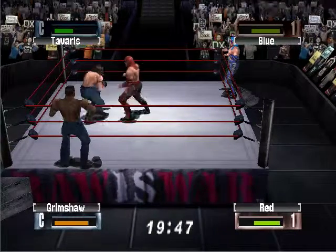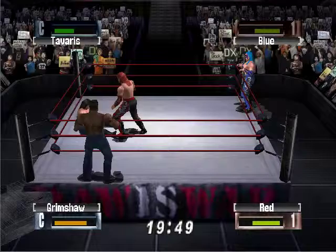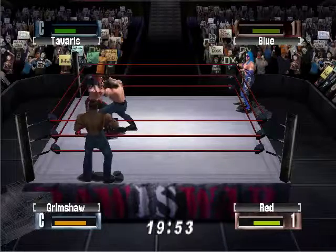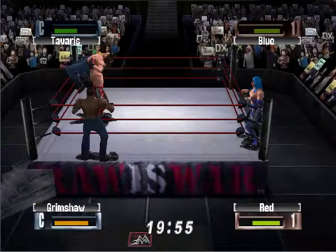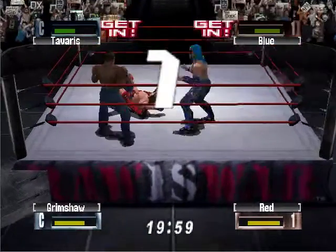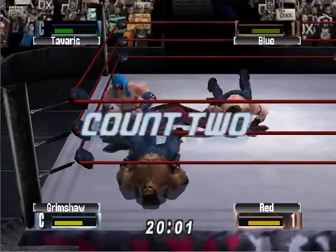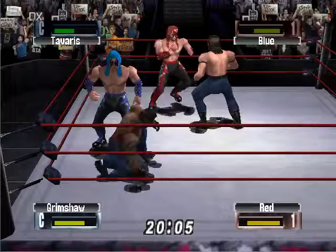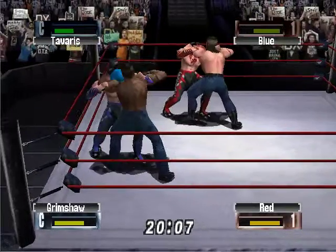Grimshaw getting back up to his feet, but suffering a clothesline at the hand of Red. And now, backing him up — what a slap! Cover, one, two, three — no! Just able to get his shoulder up, Grimshaw.